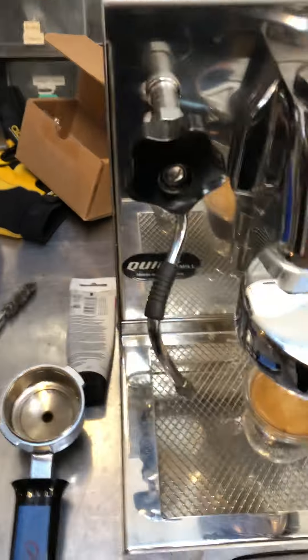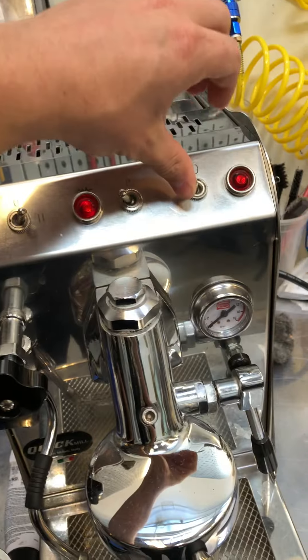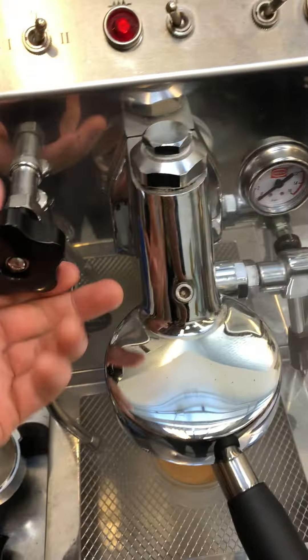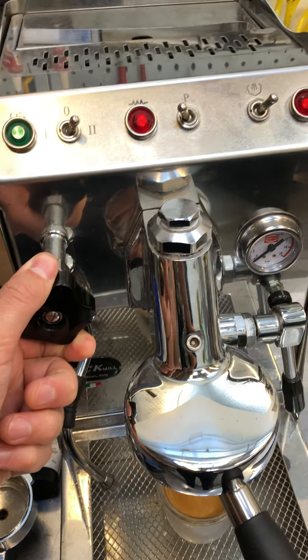A little steam here while we're at it. On this machine you have to turn on the steam switch first to heat it up. You can see that that's working anyhow.